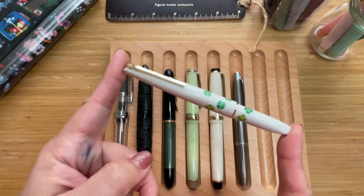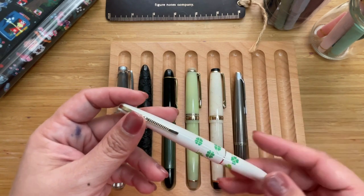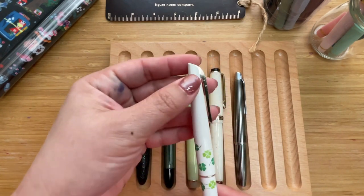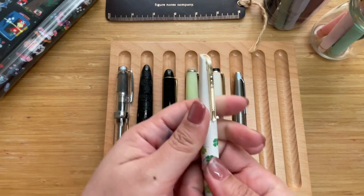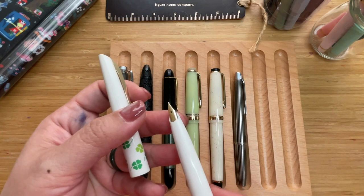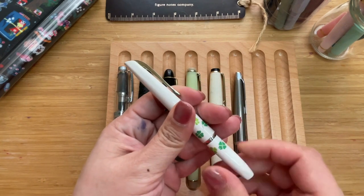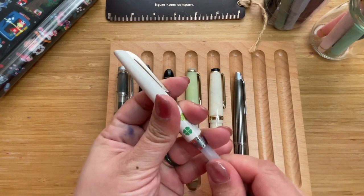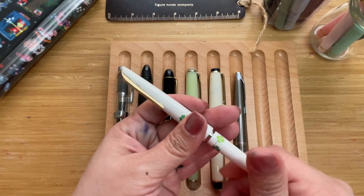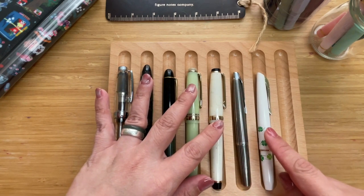The next one is another vintage pen, also pocket-sized from roughly the 1970s: the Platinum Pocket Pen Four Leaf Clover. I'm unsure of the exact material but it is a slip cap, comes with a 14-karat gold nib in very good condition — still nice and shiny. It's a cartridge pen, and platinum cartridges still work with these vintage pens, so I just use a syringe to fill them. It is also 12 centimeters and 4.7 inches, so same size as the Pilot Myu.